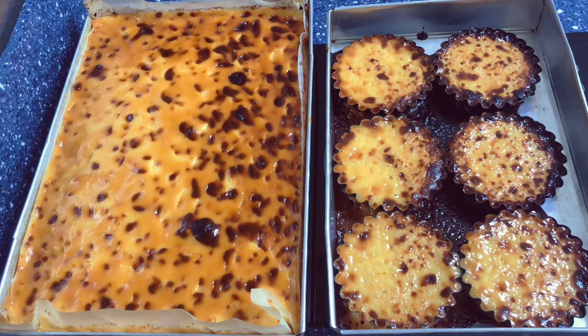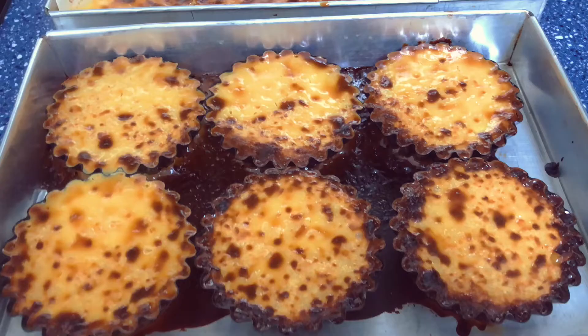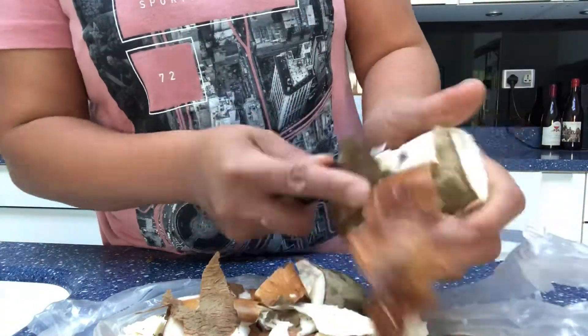Good day everyone, this is Born in Batanes once again. Because Christmas is just around the corner, today we are going to make one of my favorite Filipino kakanin, which is cassava cake.